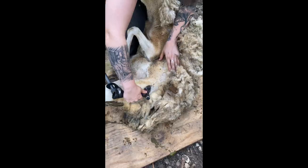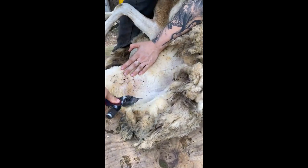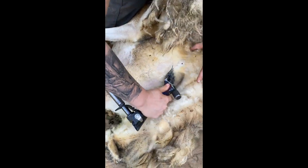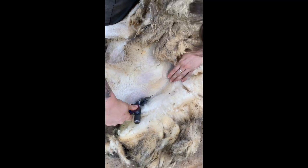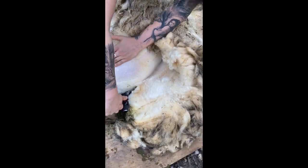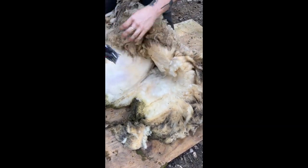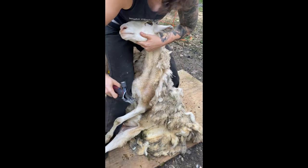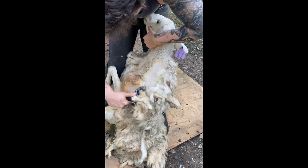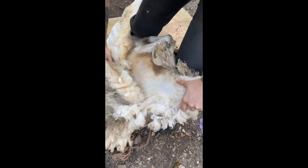This sheep is getting her first haircut in five years, so let's see how it goes. She is a cross between hair sheep, which naturally shed their winter coats, and wool sheep, which do not shed. Notice that her legs don't have any wool on them and the wool by her side is very short, while the rest of her fleece is very long and matted. Since she is crossed with a hair sheep, she did manage to shed some of her wool, but whatever didn't shed ended up just adding to the mats growing over the years.